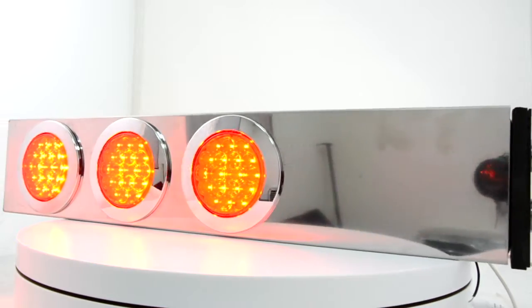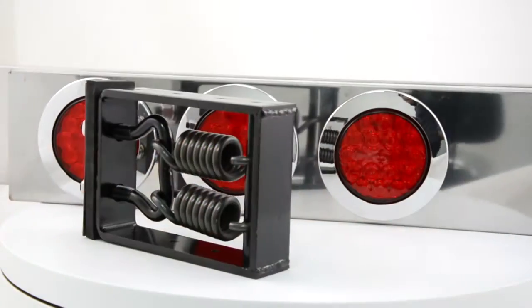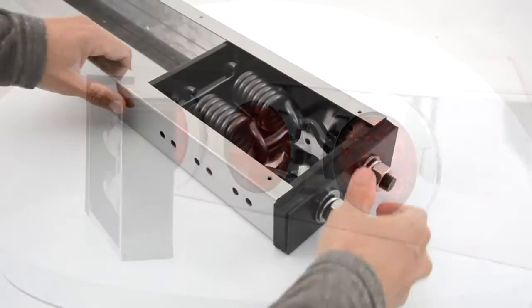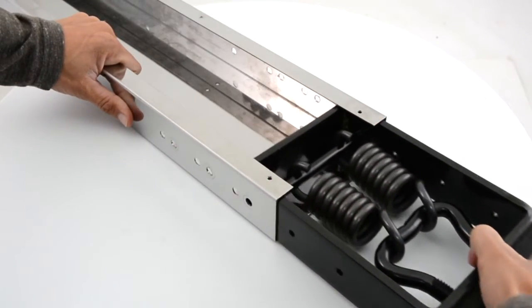These light bars are made from a high quality 430 grade stainless steel and polished to a show quality finish. And best of all, they are interchangeable with three different housing styles to choose from.